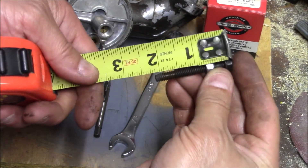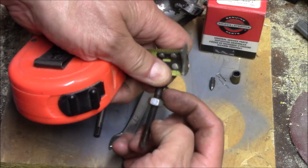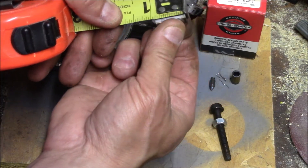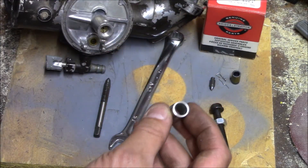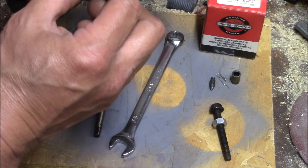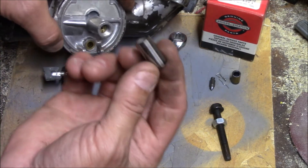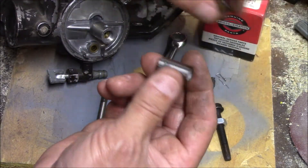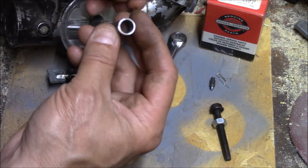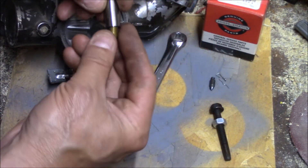The bolt I have is two inches long with threads going almost all the way to the top. My little collar is about seven-eighths of an inch. Make sure whatever you use for a collar can fit over the top of the bolt and rest on this little area here. This happens to be a wrist pin from some other engine — maybe a weed eater shaft bearing — I cut it down and it just fits in there perfectly so the old seat will pull up through it.